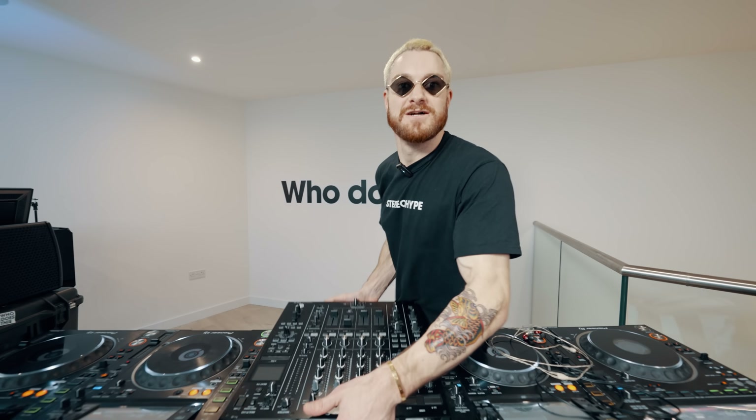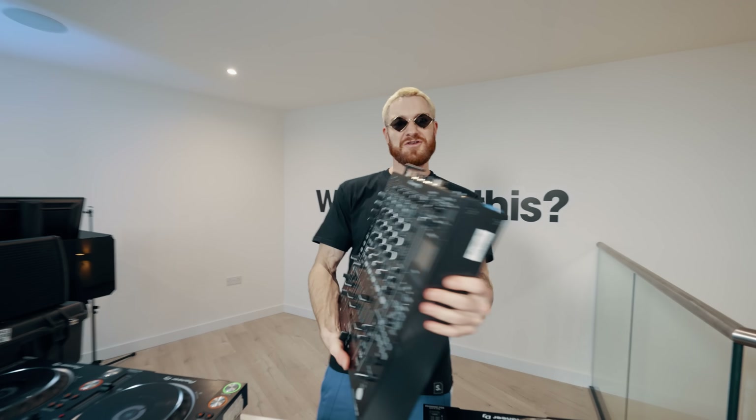The Pioneer DJ DJM A9. Pioneer sent me this and I couldn't even tell anyone, but it's finally out and I finally get to use it. It's fucking huge, mate.